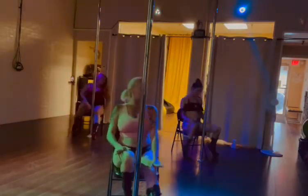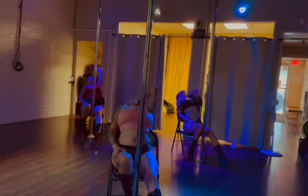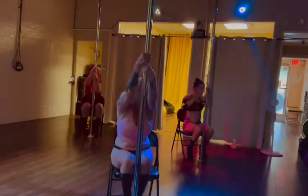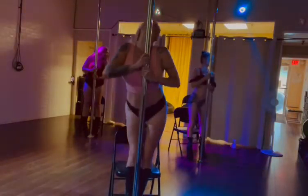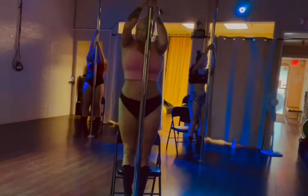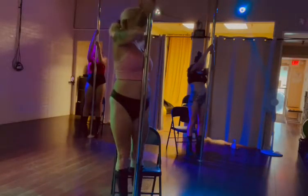Right leg in, left leg out, outline that body, drop that head. Come up to the pole, butt first. One — focus — two — success — three.